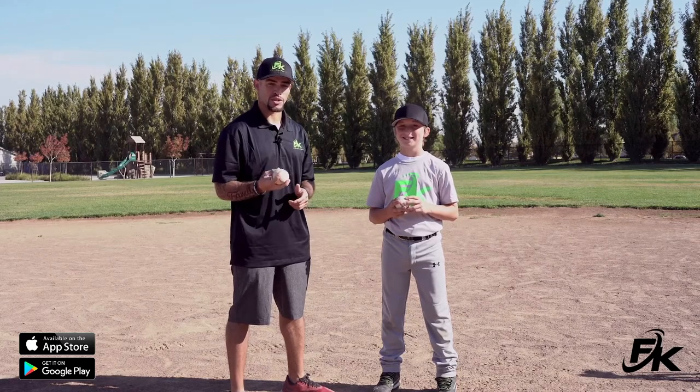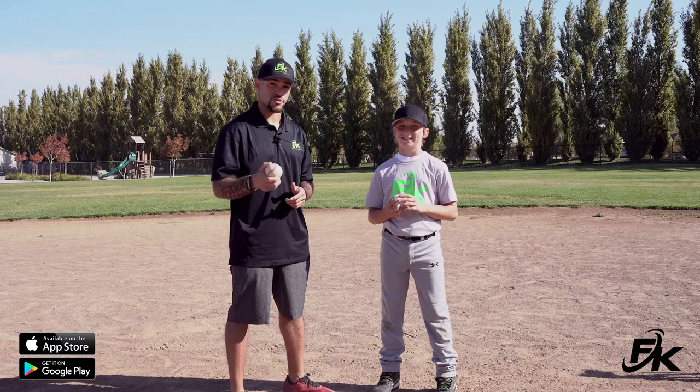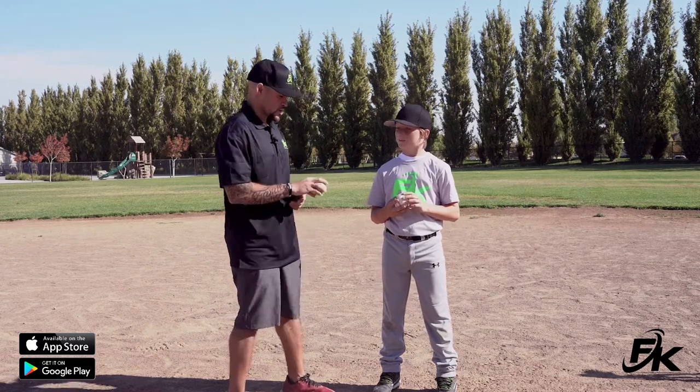Today I have Fit Kid Peyton with me. We're going to teach you guys how to properly grip and release the baseball so that your baseball is traveling in a straight line with velocity behind it.